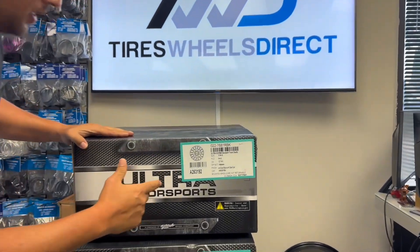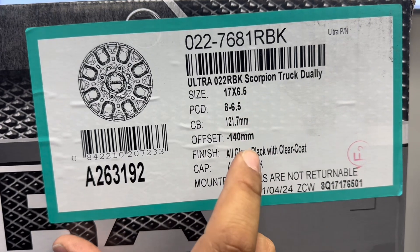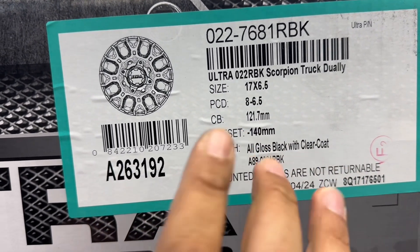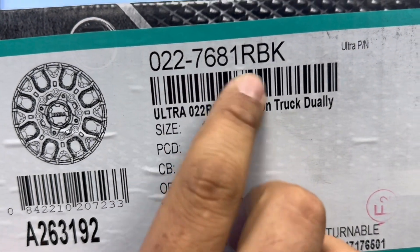This is the Ultra Scorpion. This is a dually setup, so it'll be 17, six and a half, eight by six and a half, negative 40. And then this comes in a gloss black clear coat. So whenever you shop for the rear, make sure to shop part number 022-7681RBK.